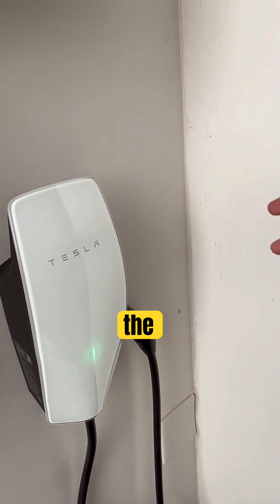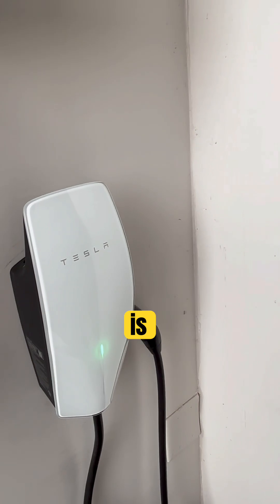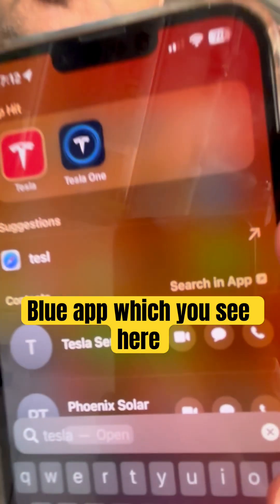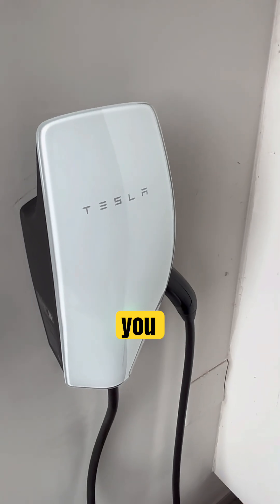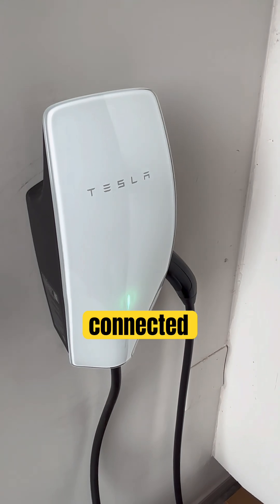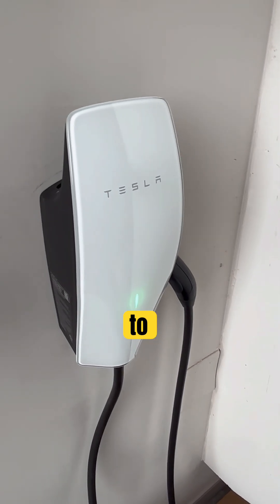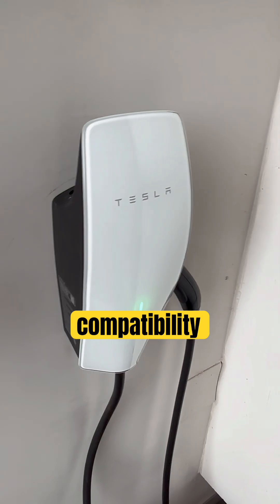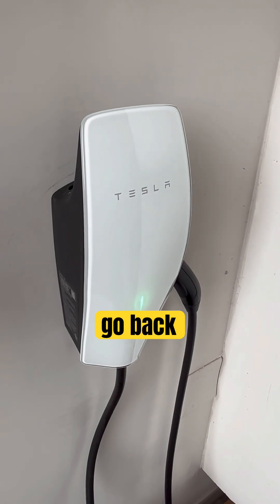Once your phone is connected to the Tesla Wall Charger, open the Tesla One app — the blue app — which you received when you originally installed your wall charger. Go into the access settings and change the mode from Tesla-only to compatibility mode.